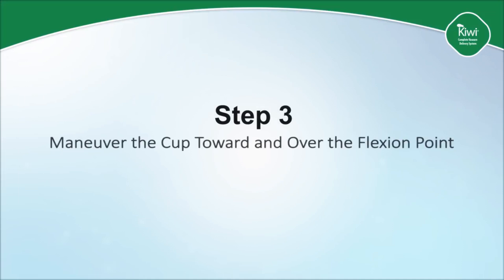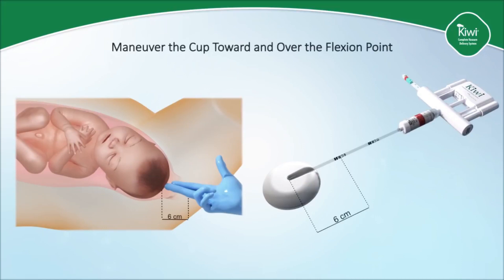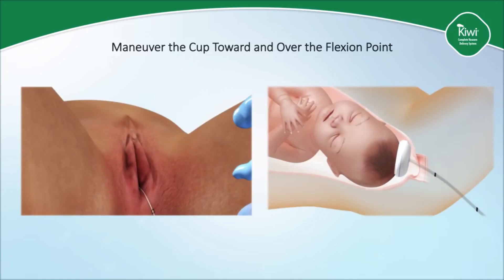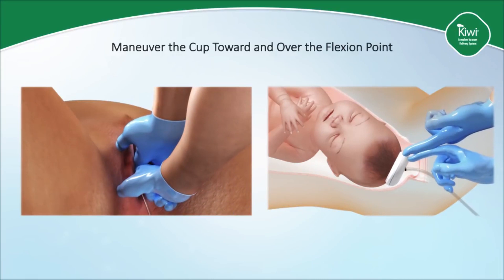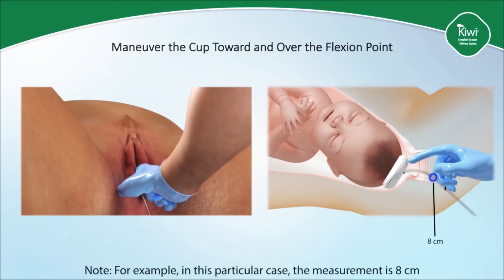Step three is to maneuver the cup toward and over the flexion point. Note the Kiwi Omnicup contains marks at 6 and 11 centimeters to assist the user with accurate insertion distance to place the cup over the flexion point. Once the cup is placed against the fetal head, the clinician should note where the stem of the Kiwi Omnicup intersects the posterior fourchette. If the distance is not what was measured in step one, then use both index fingers to push the cup posteriorly in the midline of the maternal pelvis until the mark of the stem is equal to the distance calculated in step one, which was 8 centimeters in this example.